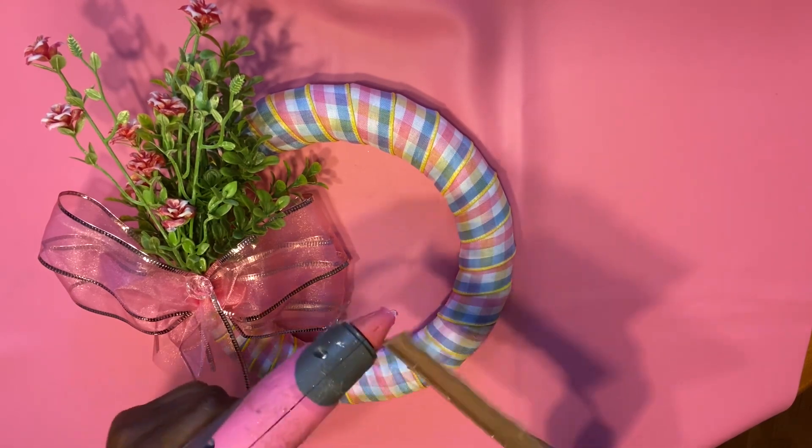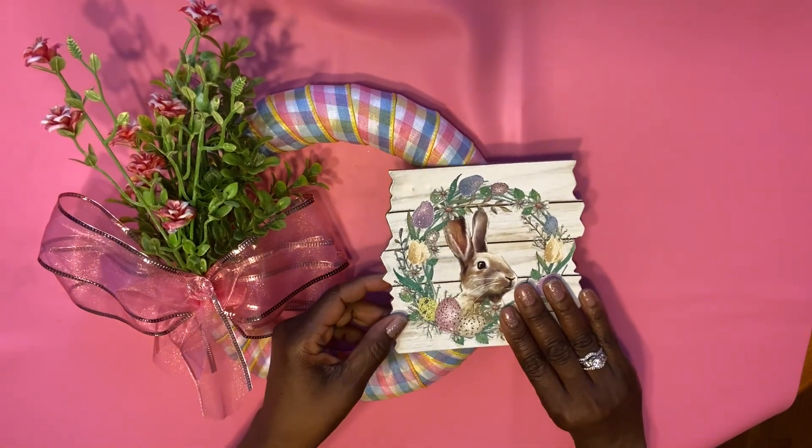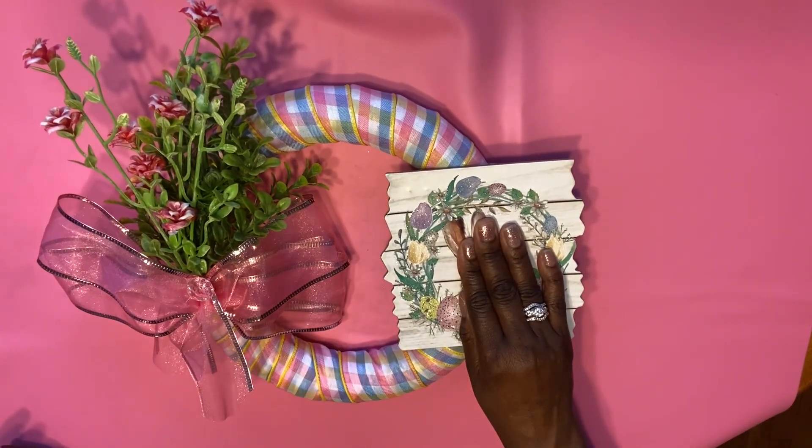This is a sign that we had from another project — it was the last one left over. We're going to add a little hot glue to it, press it down, and once we have that attached, we are done with this DIY.